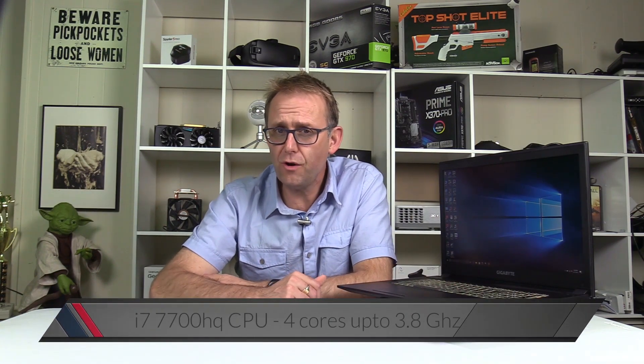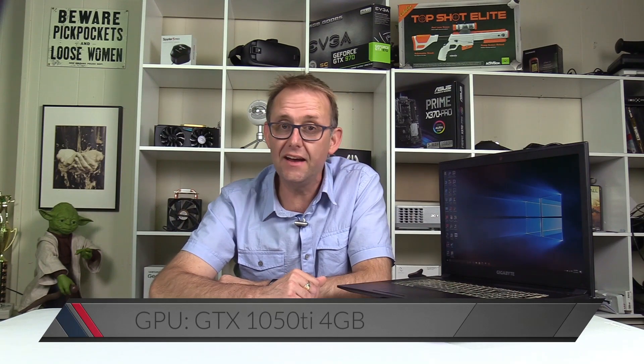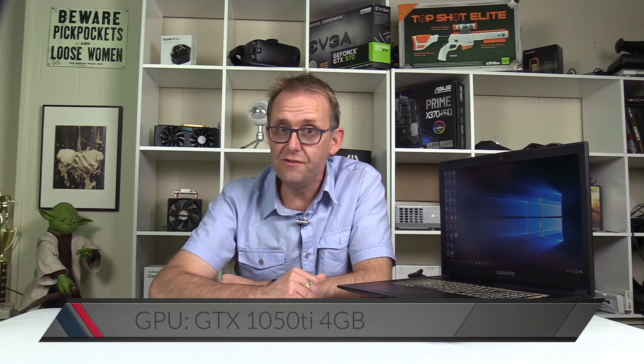Hi, this is Stephen from Ownedishone, and today I am taking a look at the Gigabyte Saber 17 gaming notebook. It's fairly thin, certainly compared to the likes of the MSI GT73 VR, and it's quite light even with the power brick. My unit is powered by the quad-core i7-7700HQ CPU which turbos up to 3.8GHz and has a GTX 1050 Ti with 4GB of VRAM.